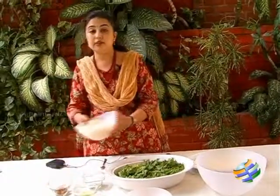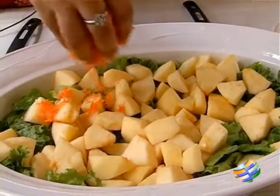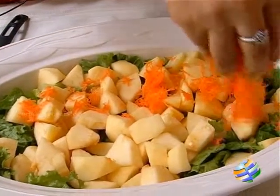The next thing I am going to add is the apples. So I am just going to add this finely grated carrot — you can see how beautiful it looks.